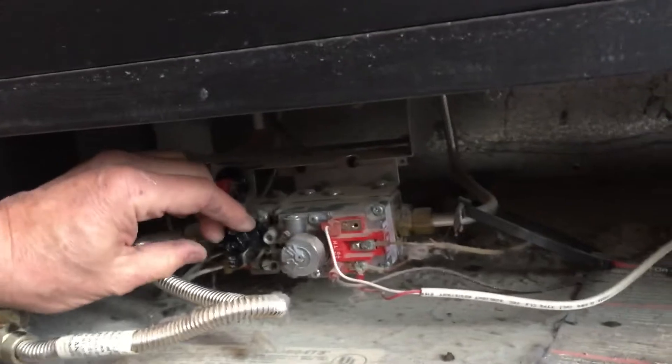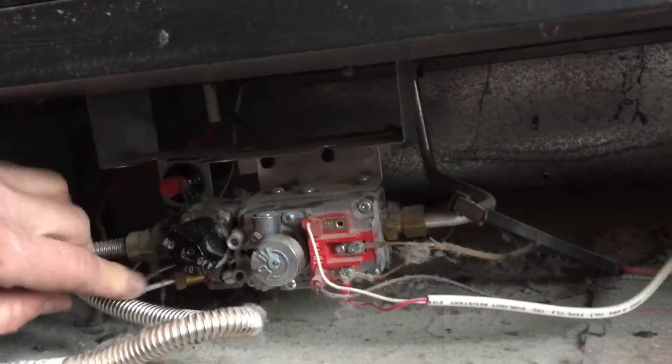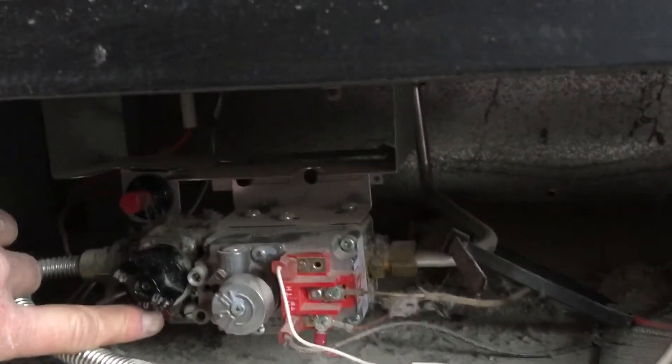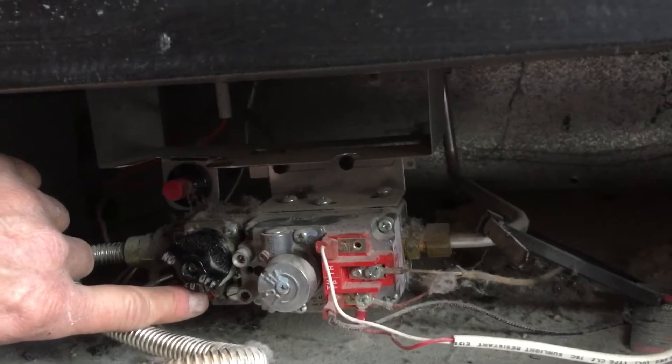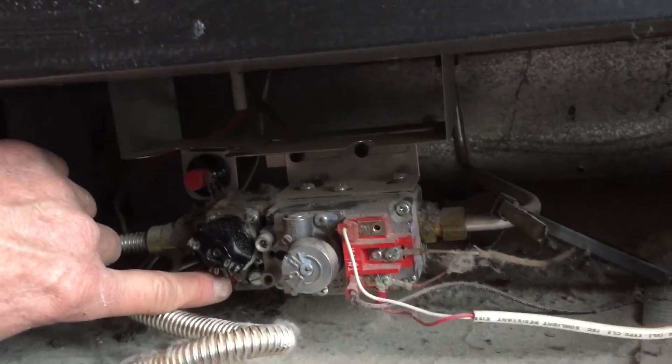Then we're going to come to our control valve and turn the control knob to the pilot position. The word pilot is now aligned with the red indicator on the control valve.